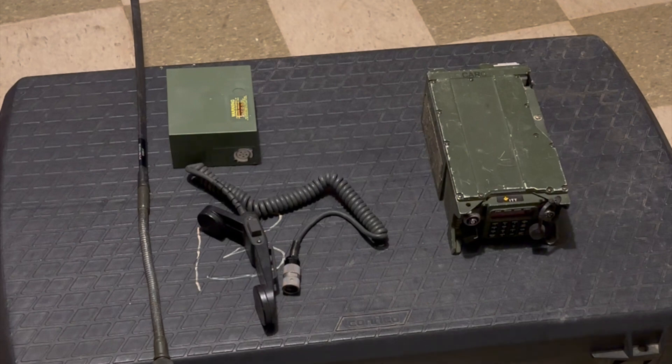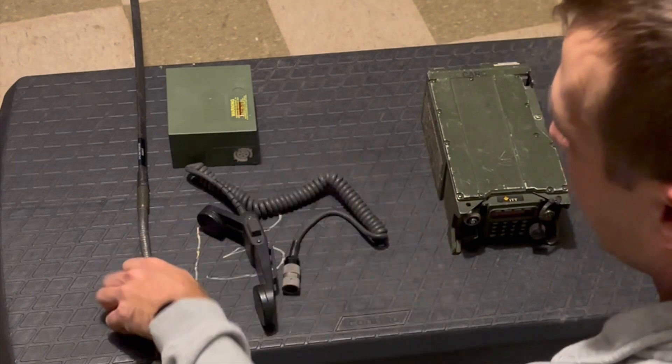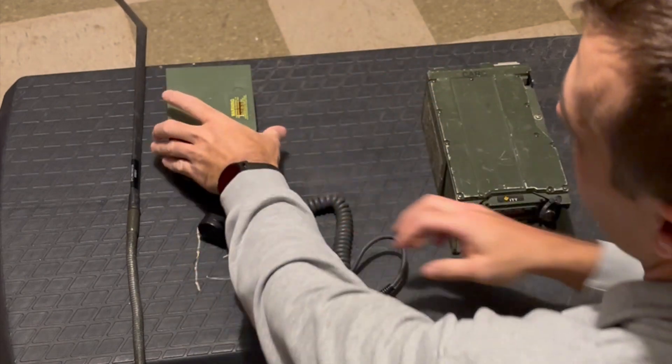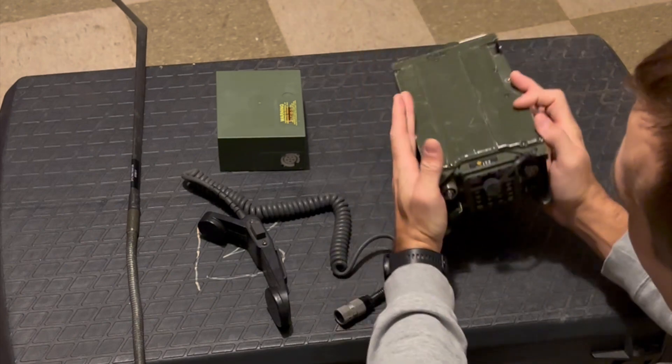They'll also give you a list of frequencies. Here's what you're going to see: you've got your antenna, your hand mic, battery, and the actual radio. Pretty simple.